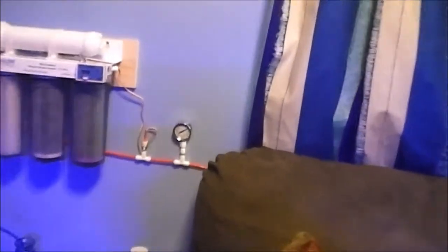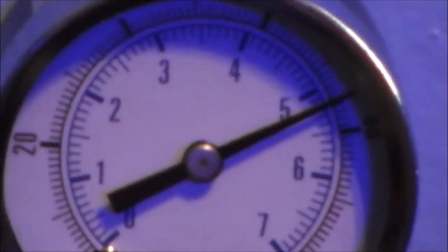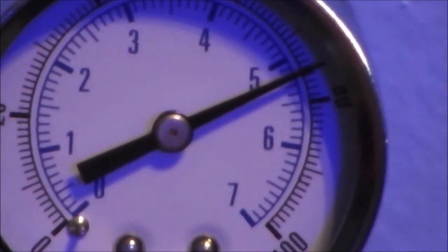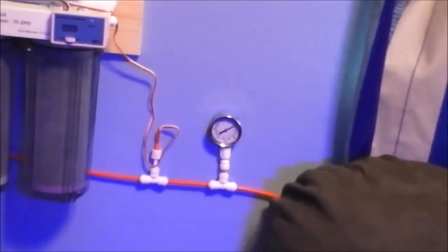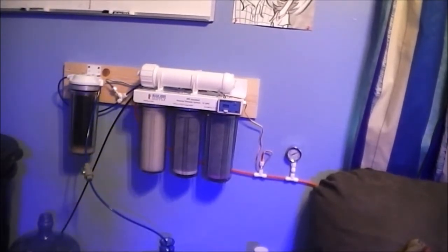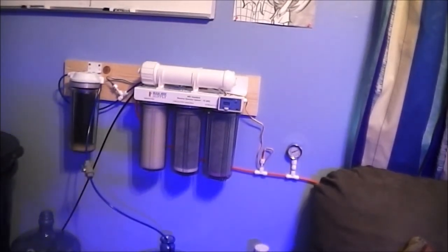Sorry about that — my son's throwing a fit. My water pressure gauge right here is showing 75 PSI. On BRS's website they say anywhere from 60 to 80 is optimum for your RODI unit, which is really good. If you go below 60 you're basically wasting your cartridges and it won't put out the best output. And anything over 80 is going to hurt your RODI unit — could blow a gasket or something worse.